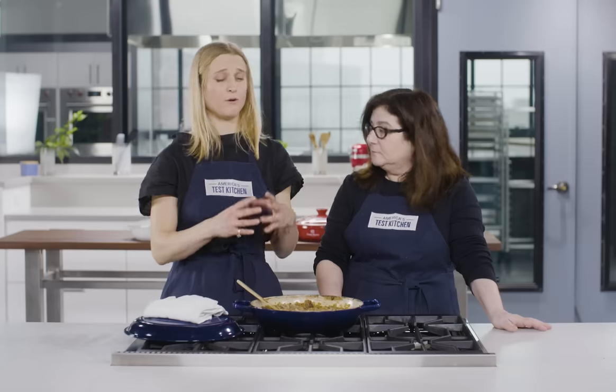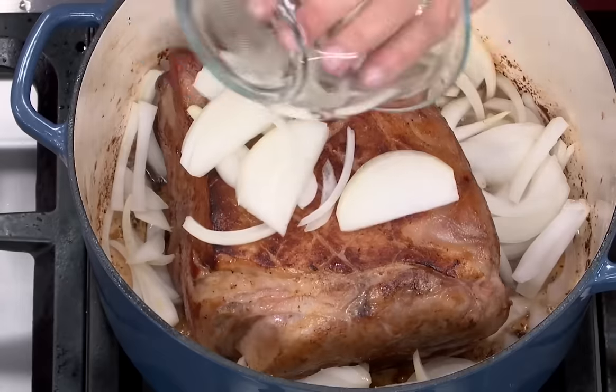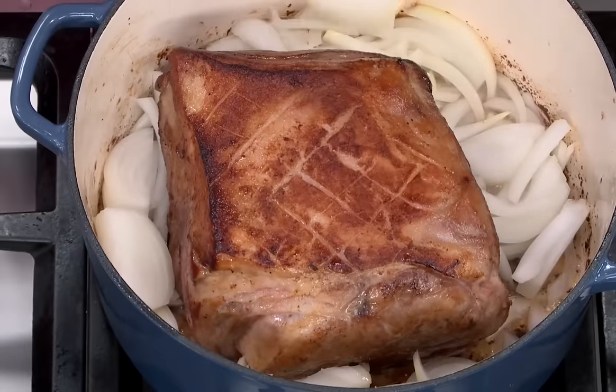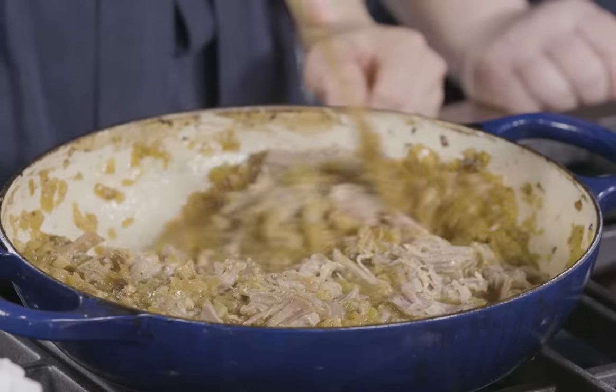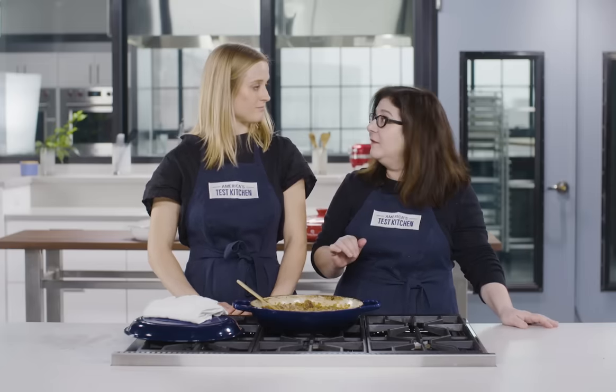But there are some things you can't do in a braiser that you can do in a Dutch oven and vice versa. For a roast this size, a braiser works perfectly, but it can't replace a Dutch oven for doing a larger roast, especially if you throw vegetables into the mix like a pot roast — it's just not big enough. But for smaller roasts, things that accommodate about four people, a braiser works perfectly. Now we've compared braisers to Dutch ovens — let's look at how they compare to skillets.